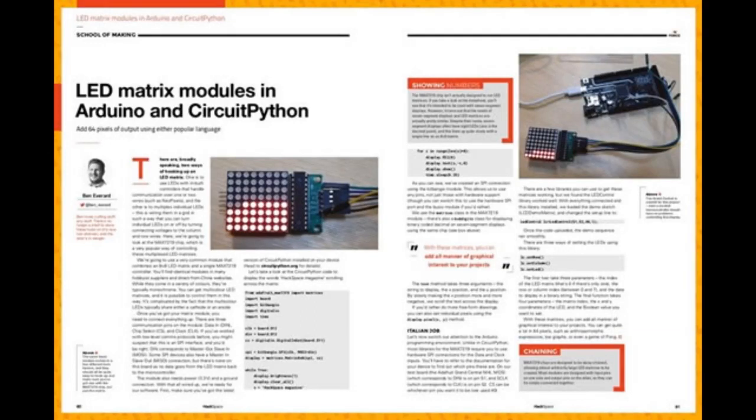In issue 24 of HackSpace Magazine: LED matrix modules with CircuitPython. If you want to add 64 pixels of output using CircuitPython, you can go to pages 80 and 81 of the latest issue of HackSpace Magazine — it's a free PDF download. Or you can buy an issue, or if you subscribe for a year, get a free Circuit Playground Express.